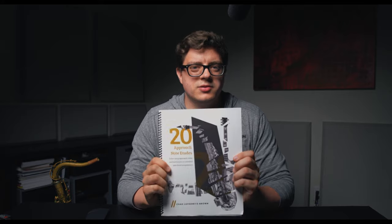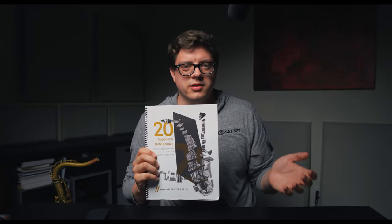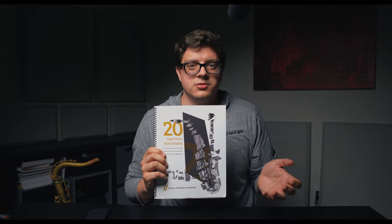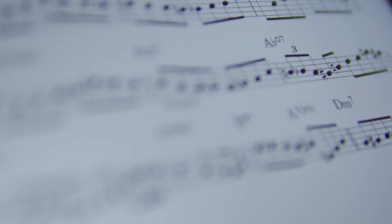Today I wanted to talk about one of my favorite books which came out in November of 2018, and that is 20 Approach Note Etudes by Chad LB. Essentially this is a collection of written out solos and etudes over common jazz standards, but it really focuses heavily on Approach Notes and Enclosures.